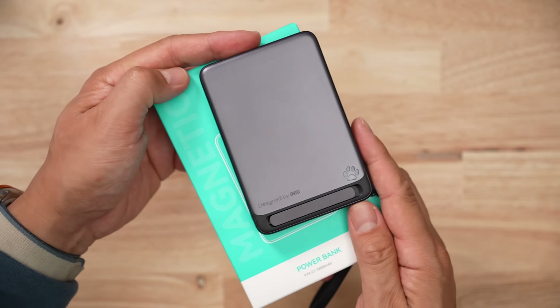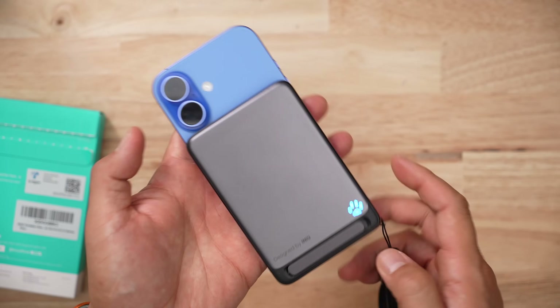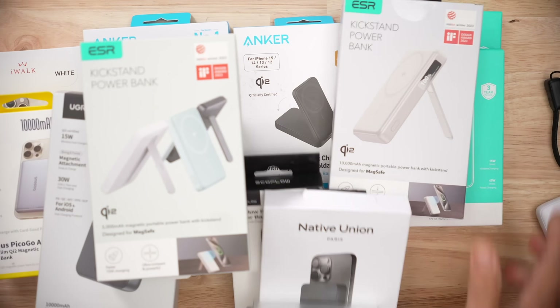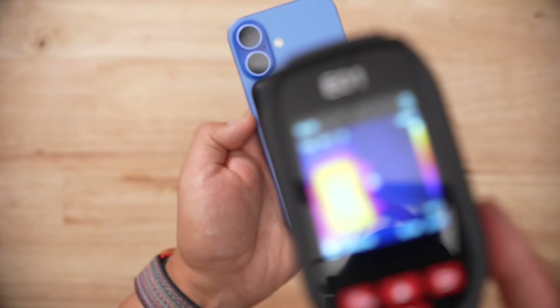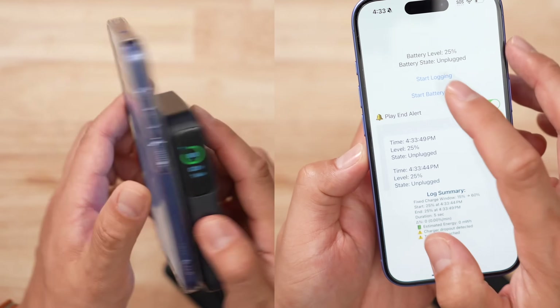It's well known that first impressions are important, and this P73 E1 power bank from iNew made a good first impression for me — but beauty is only skin deep. To find out what this year's best Qi2 wireless battery pack is, I bought 20-plus of them, tortured the USB-C port, melted my iPhone doing wireless charging sprints, and had to figure out how to do some coding to drain the packs consistently.